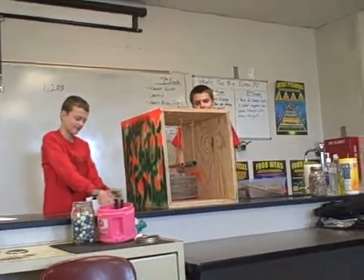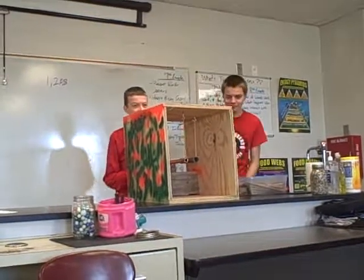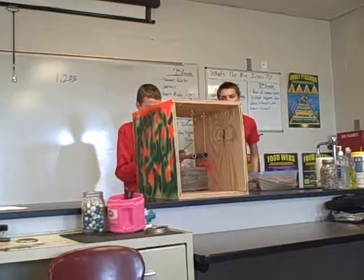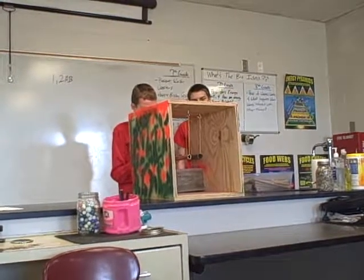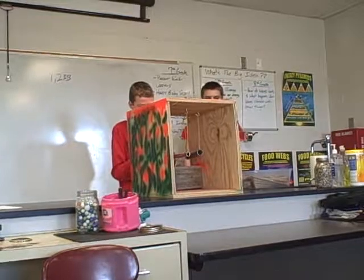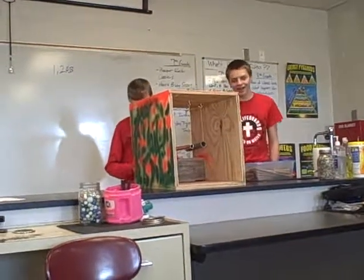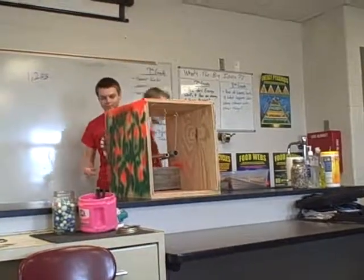All right, Cole, you're up. I expect something magnificent. That was pretty good too, Cole. All right, give him a hand. Good job, guys.